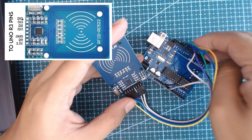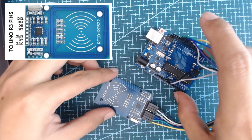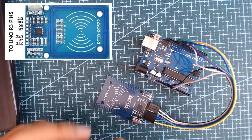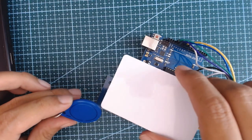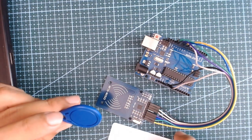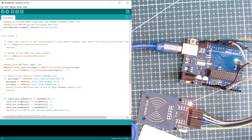Connected to our UNO board, this setup will read our RFID tags and cards and show the ID on our serial monitor. Let's move on to our Arduino code. You can now see I have the Arduino sketch open for our RFID RC522 module.